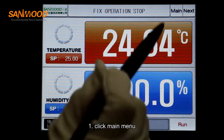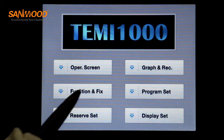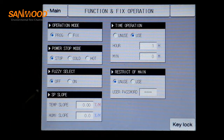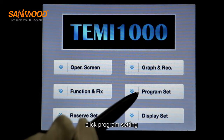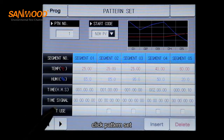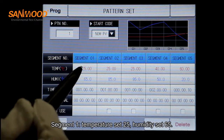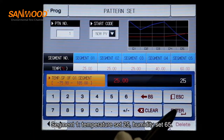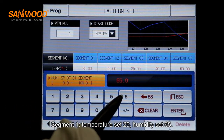First, click main menu. Switch the operation mode to program setting. Return to the main menu and click program set. Click pattern set. Set segment one: temperature set 25, humidity set 65.